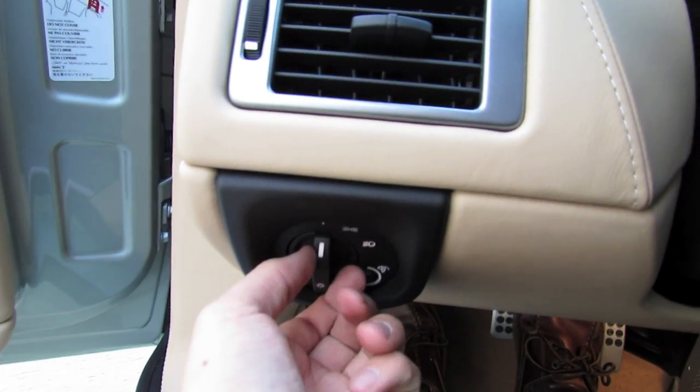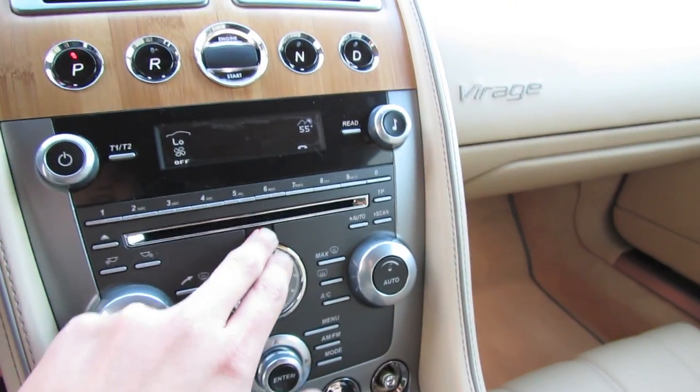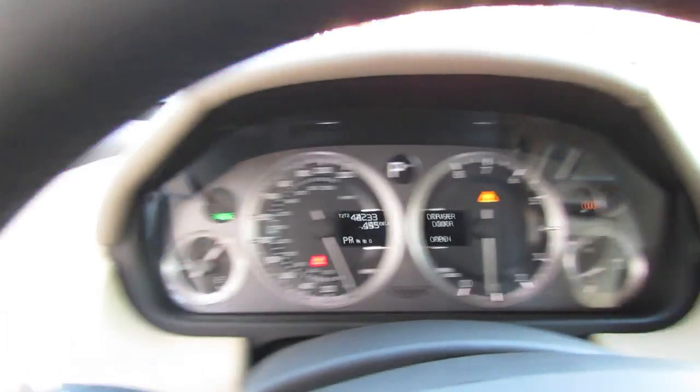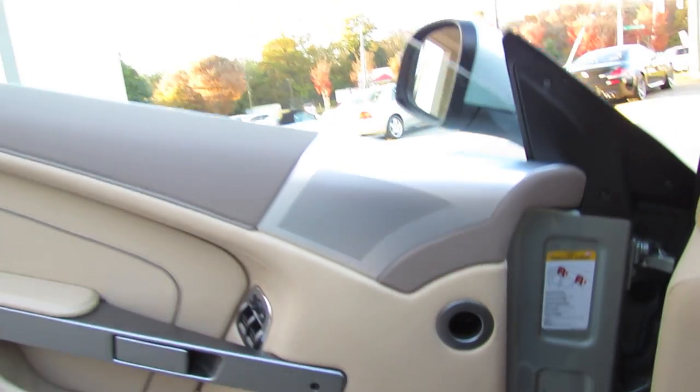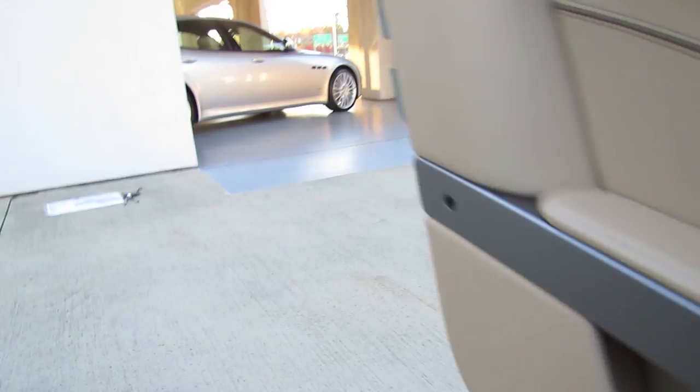Let's go ahead and cut on the headlights. It does have automatic lights, fog lights, as well as the hazards. Both the windows are fully automatic. Now let's go check out the exterior, shall we?